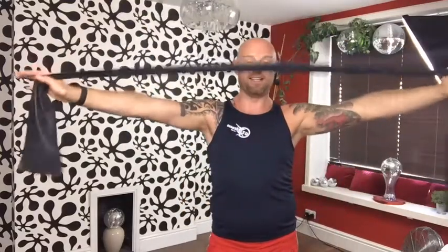We've got the flexi band — has everybody got one of these at home? If you've not got one you need to get one. It's the easiest piece of kit and you can do absolutely everything with it. It's fantastic — you can work every single muscle group through your body, do mobility exercises, and use it to stretch as well.